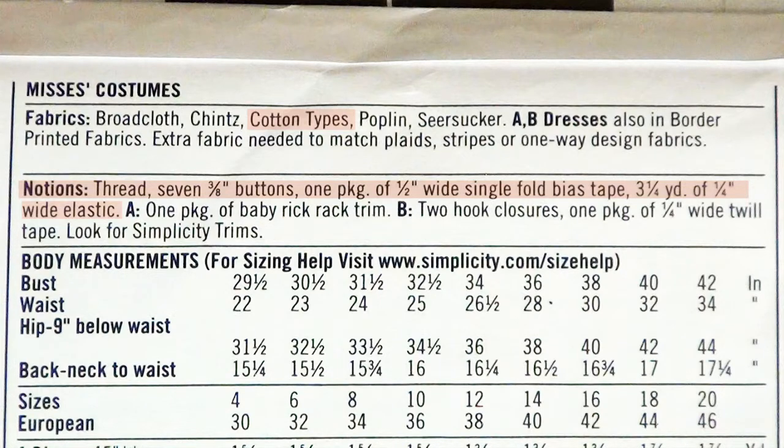I'm going to use a cotton type fabric. It'll show my notions for thread, buttons, bias tape, and elastic. I'm going to be doing a size 16. These sizes aren't the same as ready-to-wear sizes, and it's best to choose a size that's close to your personal measurements.